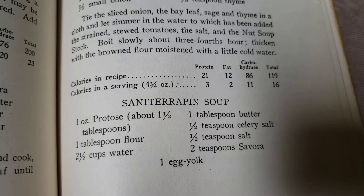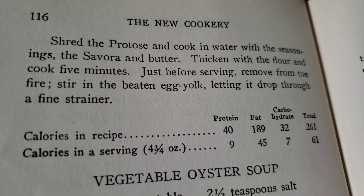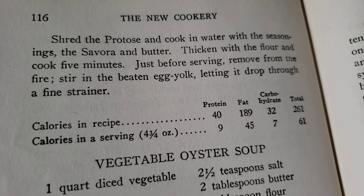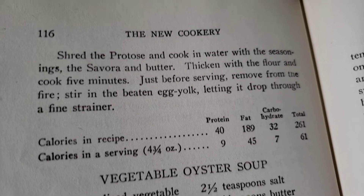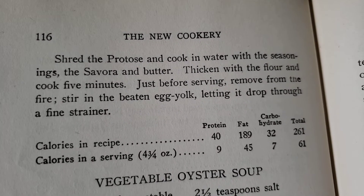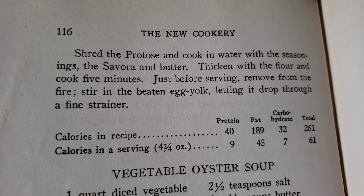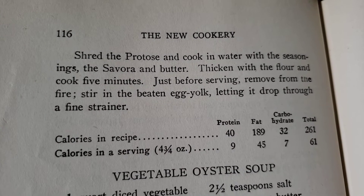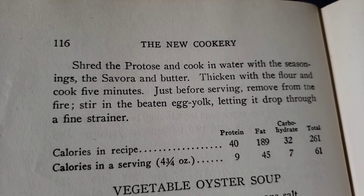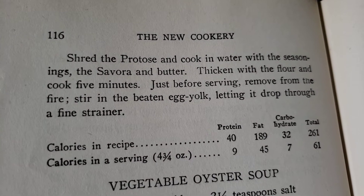So it's not actually turtle soup. It's kind of funny that they would make something like that — there are definitely meat substitutes today for popular meats, but we don't really think about how that might've changed over the years. It's just kind of funny that they would use a meat substitute to simulate turtle soup. Not actual turtle soup — fake turtle soup, which in a way is even more interesting.